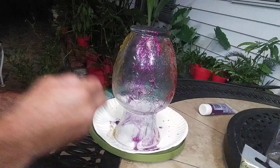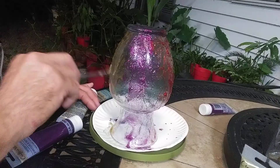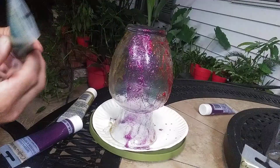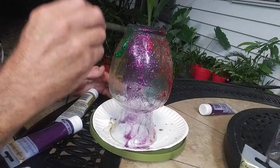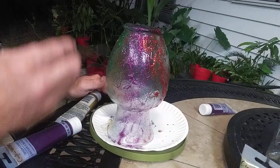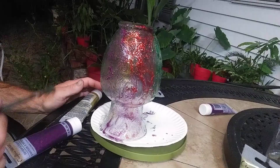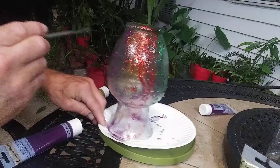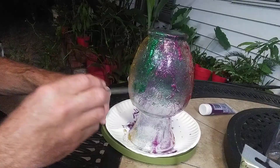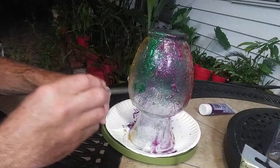What do you think? I'm thinking green again. And then I'm going to clear coat it with a Krylon clear spray. I'll probably come back and touch up a little bit on the green and the gold, put a little bit more on there to get kind of that globby effect like I've got over here. I think it'll turn out pretty nice.